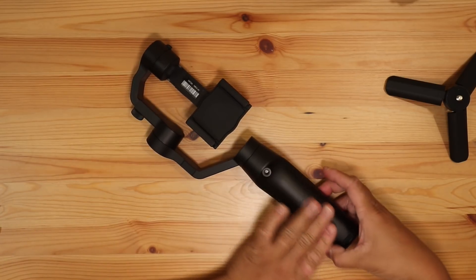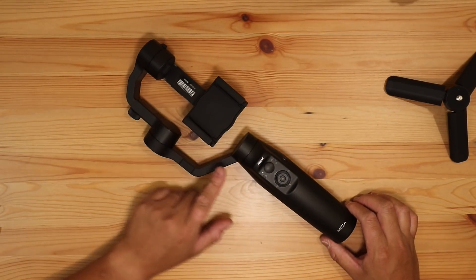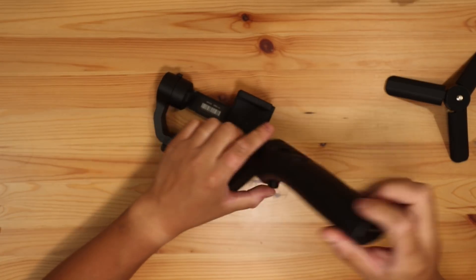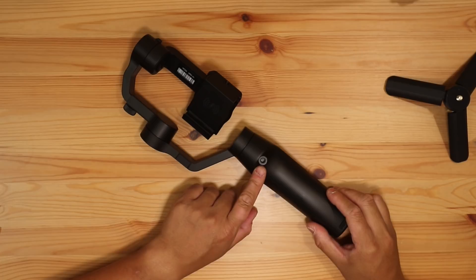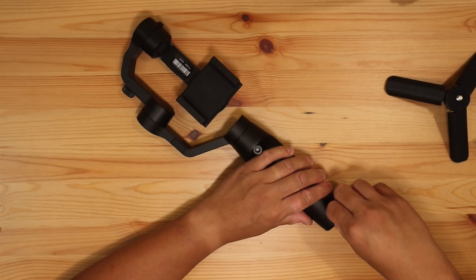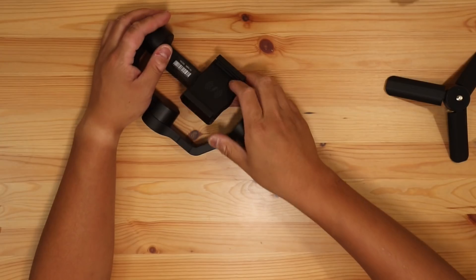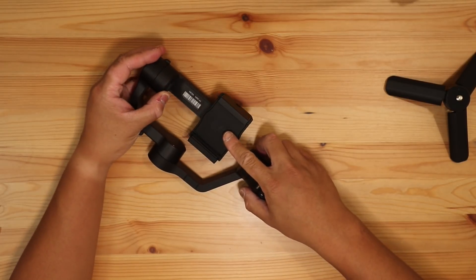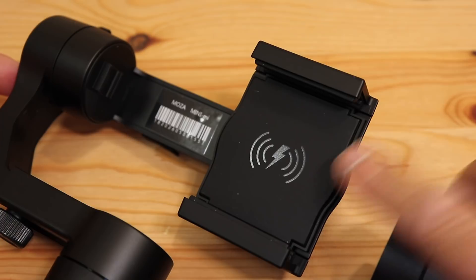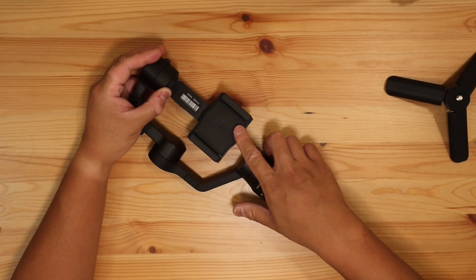On the other side there are multiple tripod thread ports — quarter-inch mounts at various positions, including on the lower side. The cable included is a micro-USB cable. This is also a sizable device. It supports QI wireless charging. When you mount your phone on it, it can charge the phone — it has built-in battery power.